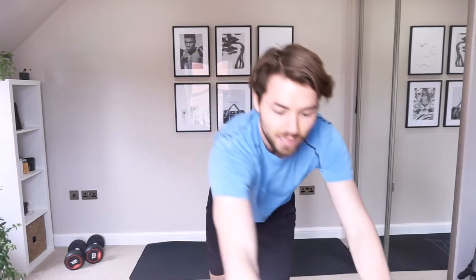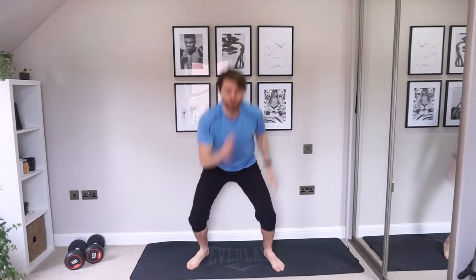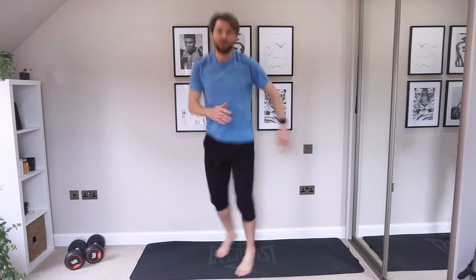That is exercise five. Grab a little drink if you need. And you're going back to those twist squats. We've only got the 10 seconds rest in between each one. If you need to slow it down again, knees up.